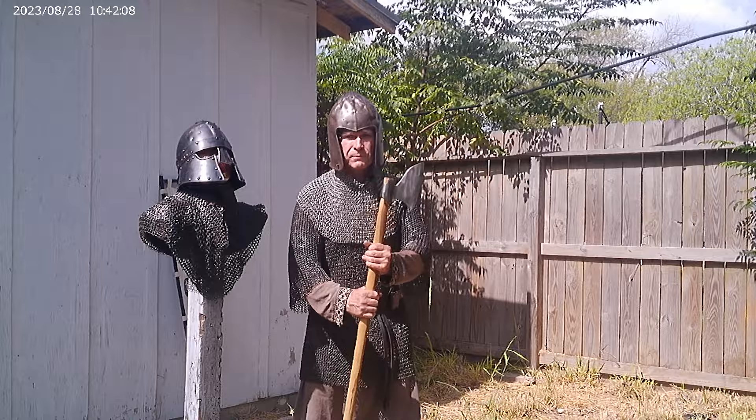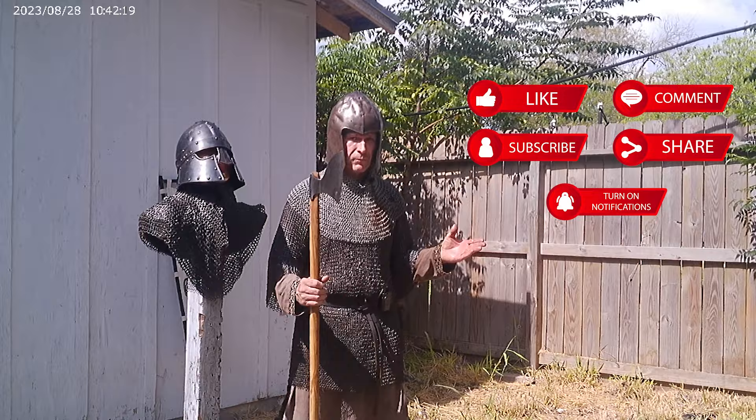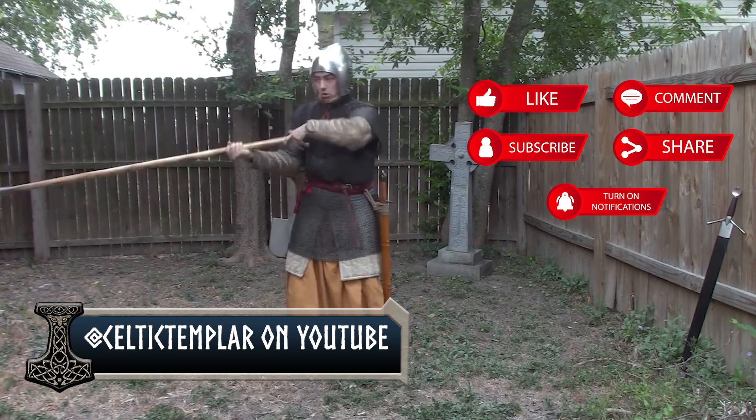Hey, Brian here, and we're back with the 15th century — or the 13th to 15th century — Gallo Glass Warrior. We have Celtic Templar; you can go by and check him out on YouTube. He's done a whole series, which is what we're doing: a series on the Sparth Axe that he sent us.